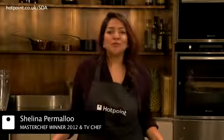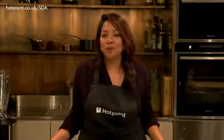Hi, I'm Shalina and I'm going to show you how to make a really nutritious and healthy fragrant Thai soup with chicken and prawns using the small domestic appliance range from Hotpoint.